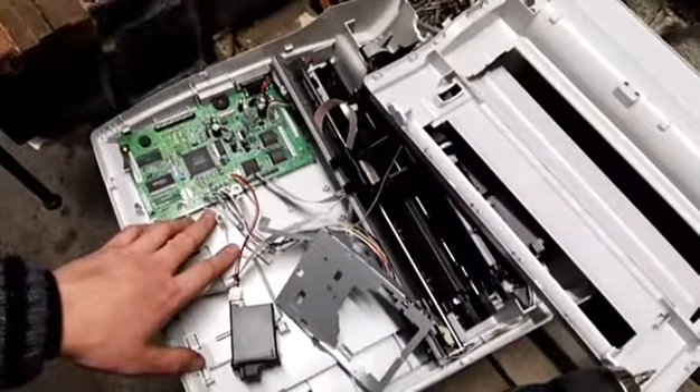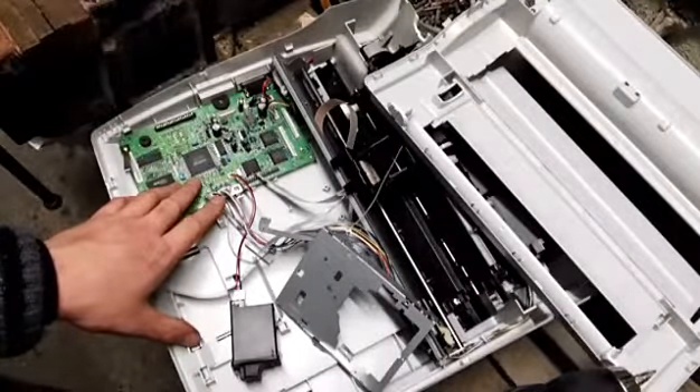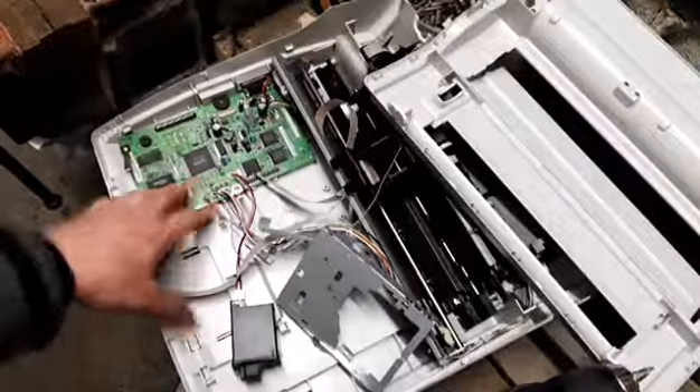So yeah, that's a quick video guys on this Brother board or Brother computer. Like, comment, subscribe guys — see you on the next one. Sorry they're short videos, but it's just to show you what's inside things when I'm scrapping them.